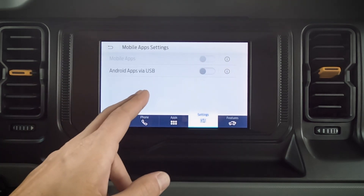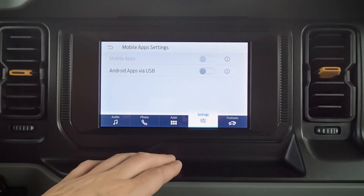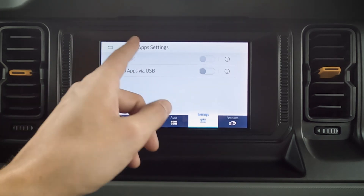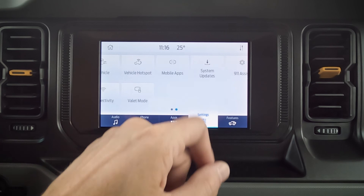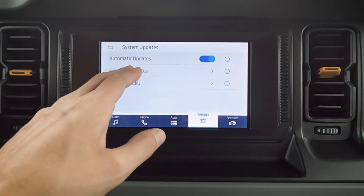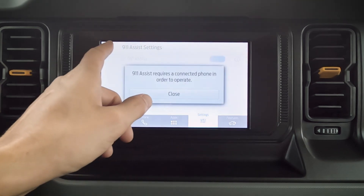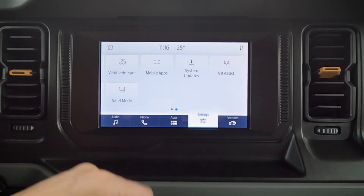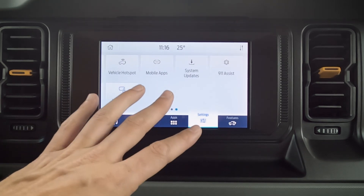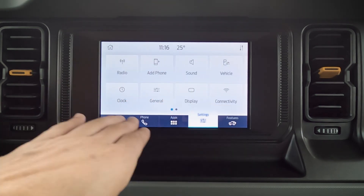Mobile apps — certain mobile apps will work over USB, specifically on the Android side of things, so on Android Auto you may need to be connected through USB for some apps to work. Our system updates — always recommend making sure you turn system updates on, and you can schedule when updates are going to happen. And then we've got our 911 assist, which we've already covered, and our valet mode. Valet mode locks the screen out with a four-digit number, so a valet driver cannot access anything that's in the vehicle.